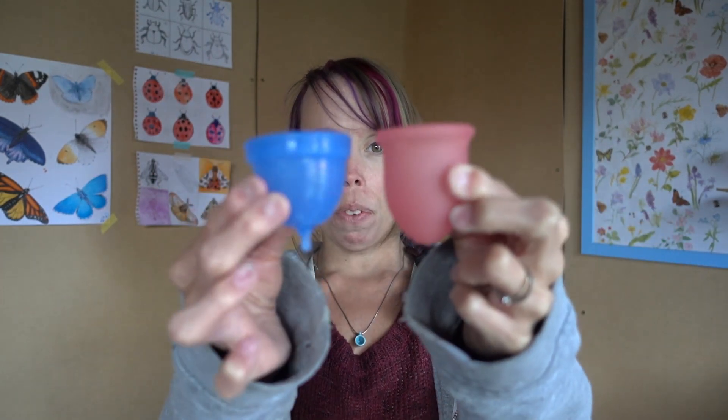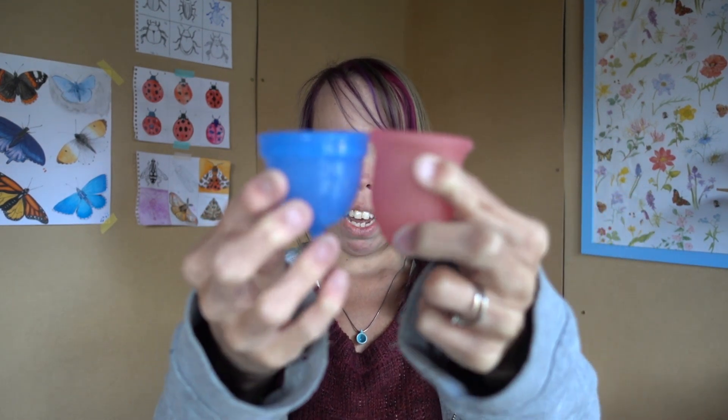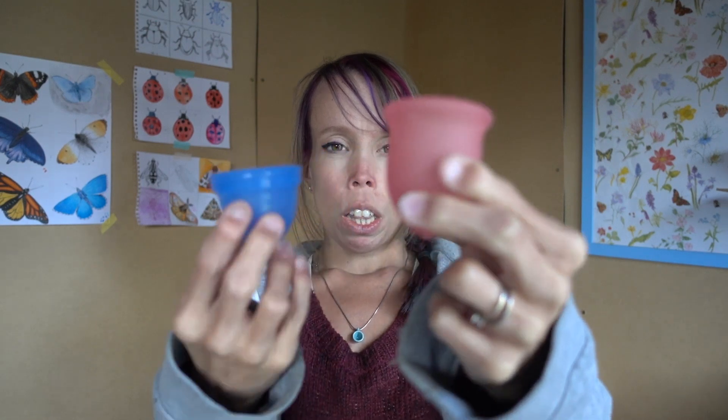Just to compare a little bit, I have my Lena Cup here, which has four suction holes, and I had to cut off the stem because it was too long — it has ring grips. Side by side, you can see that the Juju Cup is a little bit shorter. The Lena is squatter and ever so slightly wider. The Lena Cup has that classic bell shape, while the Juju is more like — I guess it is bell shaped, it's just not as curvy.